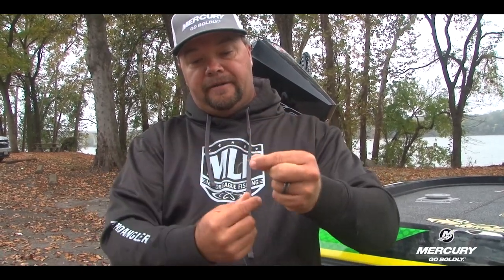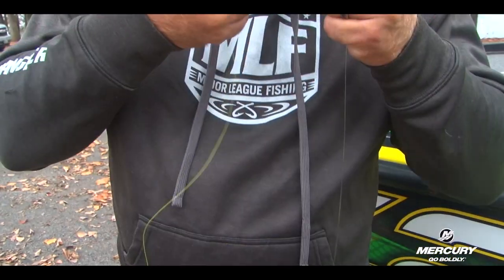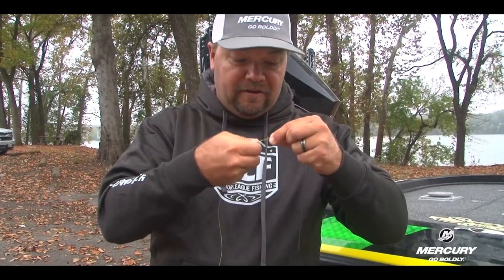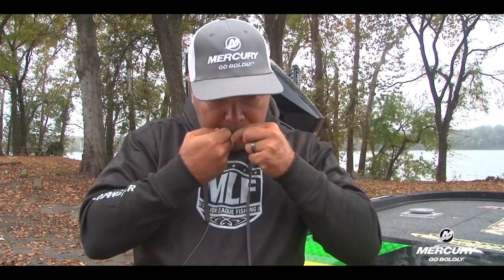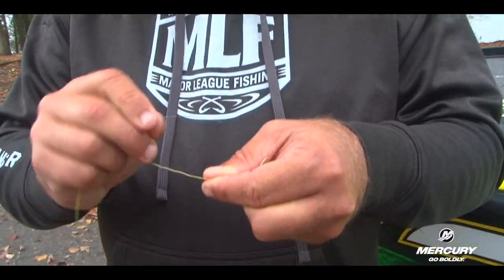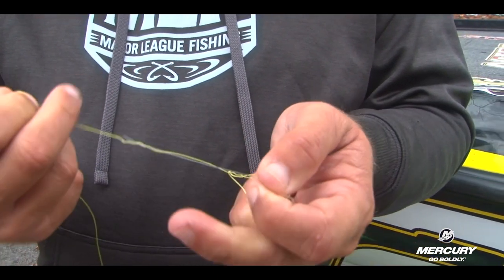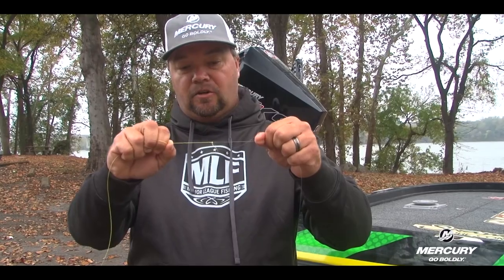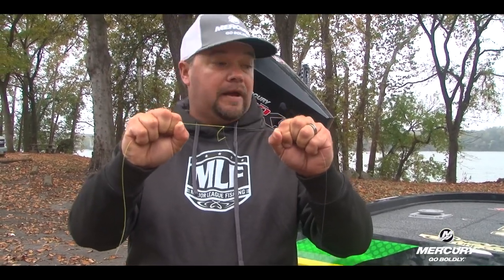I'm going to keep my gap by switching hands. Now I'm going to do the braid over the fluorocarbon seven times again. Sometimes I have to use my lips — just put it in my lips there — and then move it back through that same hole. Here's the whole key on this knot: there's no in between. It's either going to grab snug, just like it did right here, or it's not going to grab at all.